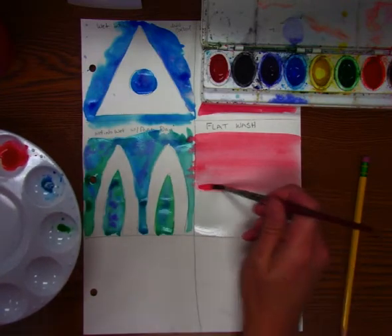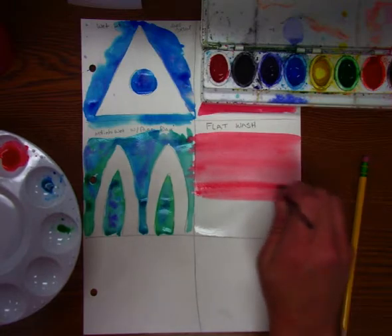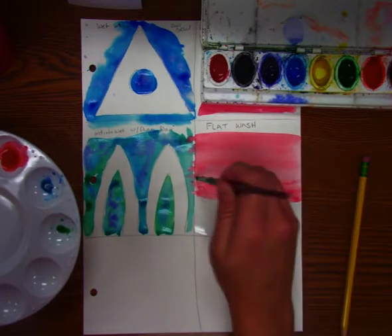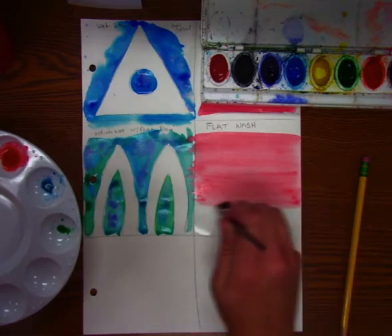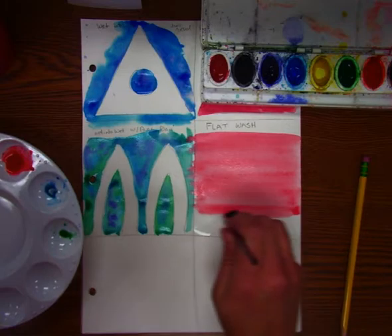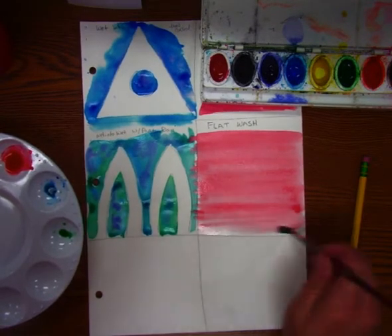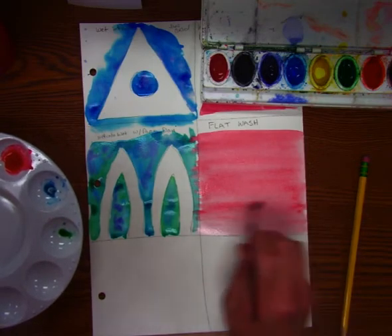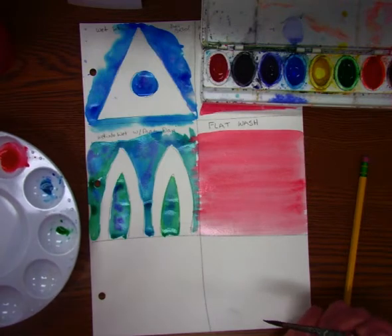You may have to recharge every once in a while. You can see that's a little bit darker, so I'm going to go back in and even that out. The flat wash — we want to try to keep it nice and even and keep it all one solid value. That's the trick: not letting it change values, because that's what we're going to do on the next one. So that is your flat wash.